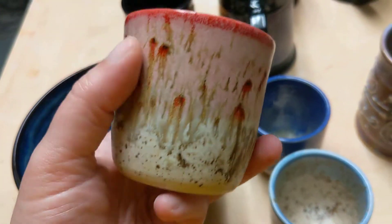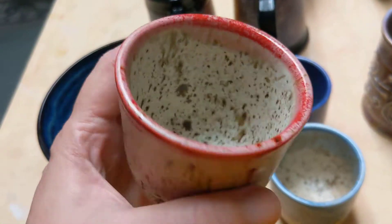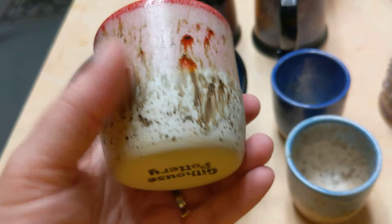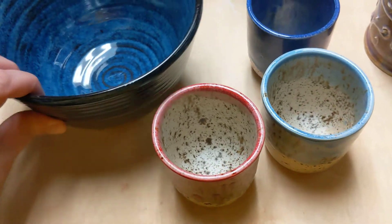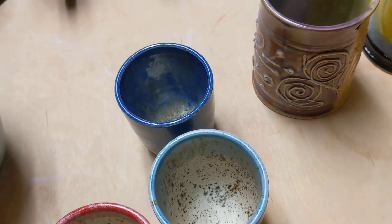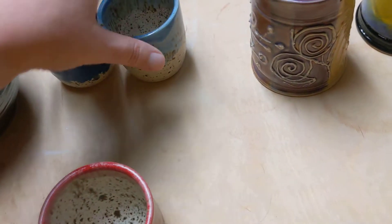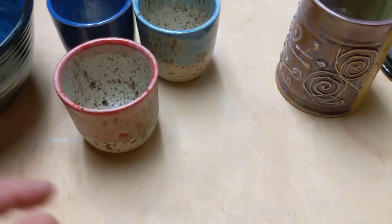And here's my dipping red with the winter wood combo — and it's not very — I mean, it's okay. So the experiment findings there are: stick to hand glazing, painting those colors on for this combination. Good to know.